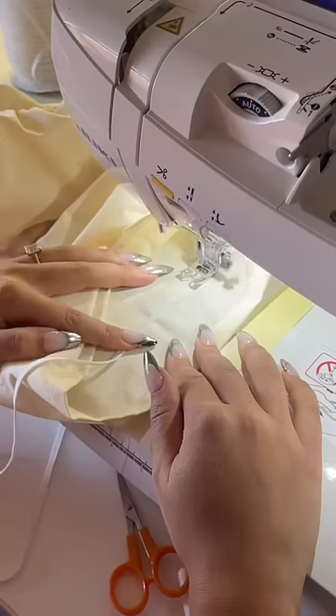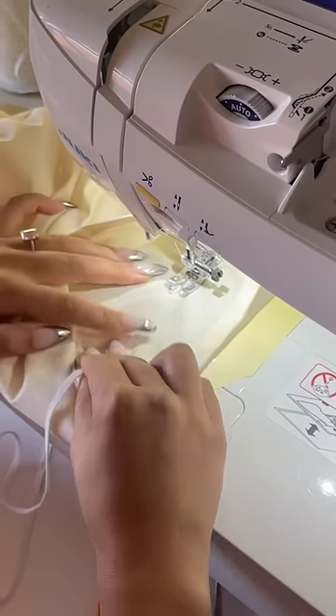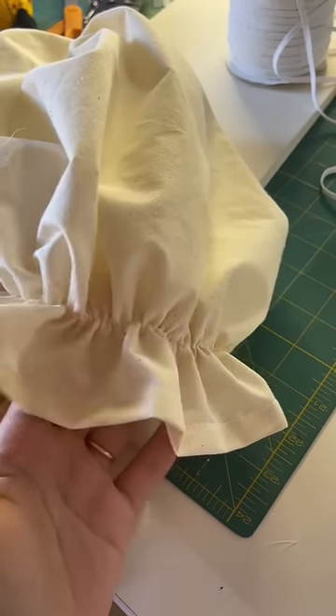A big sleeve! Now I'm going to add elastic around the hemline area to make that little cinched-in look. And now the sleeve looks so cute — I love it.